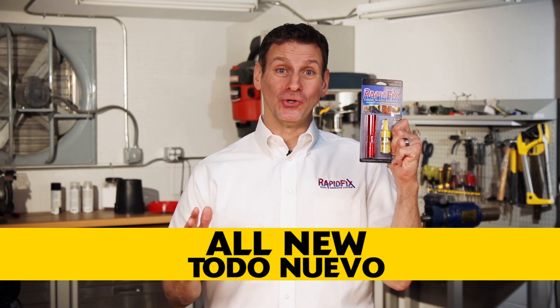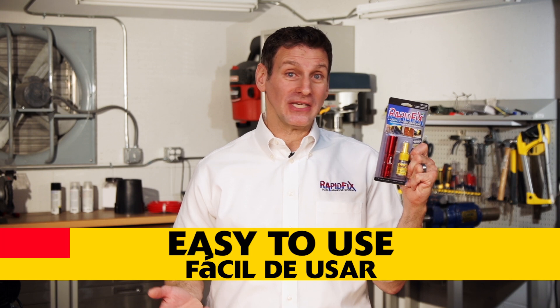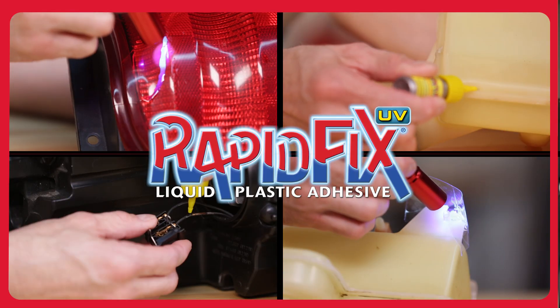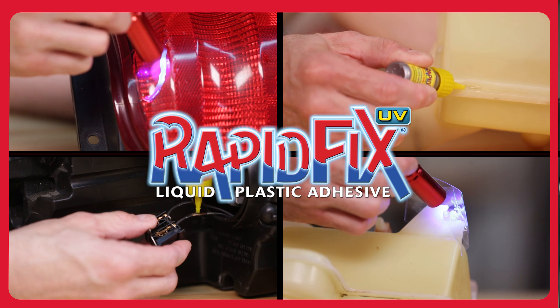RapidFix UV is all new. You can fix almost anything. It's easy to use, easy to clean up, and has a great new feature. In the garage, RapidFix is your solution for just about anything.